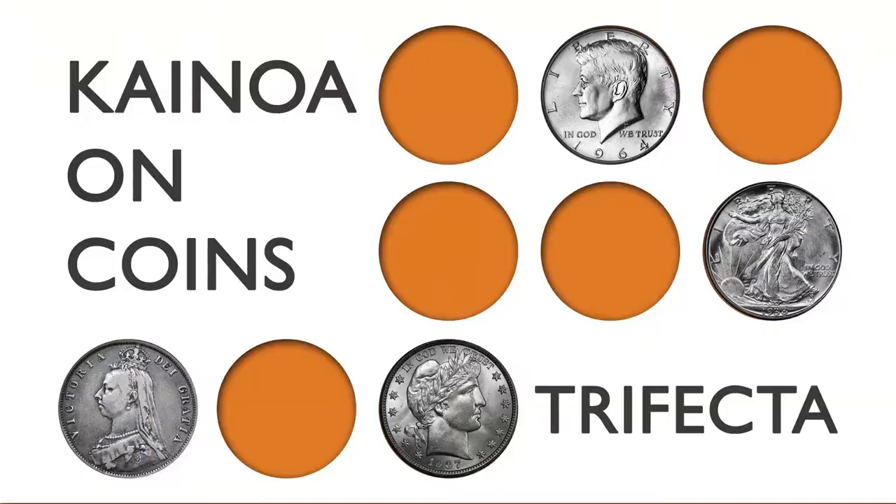Hey folks, we're back. This is just another part in our continuing series, Kainoa on Coins — a series in which I share some of my favorite material. Stuff I don't necessarily want to give up, but people always ask me about. I want to show it on video so you can take some of my ideas and incorporate them into work you already do, or find a brand new routine that you'll find extremely useful.